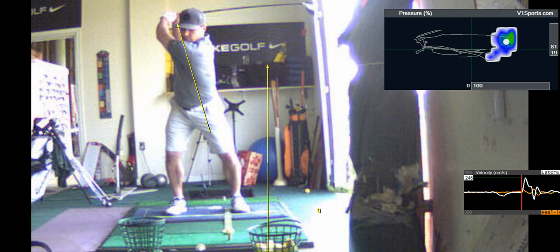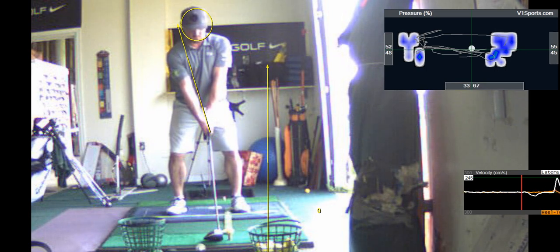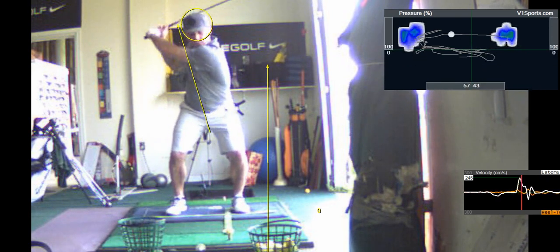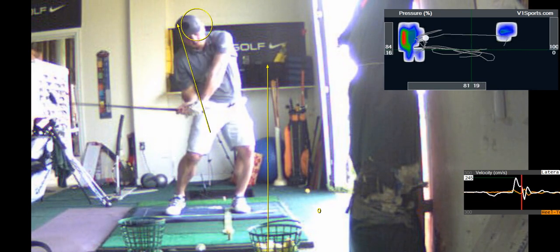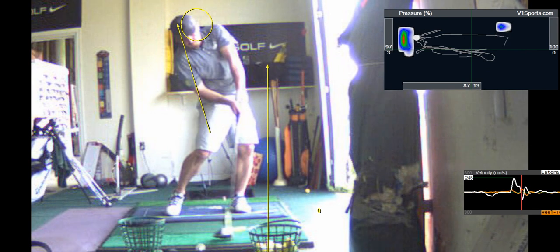You want to contract those abdominals and keep them engaged. Your oblique abdominals are your rotators for your trunk, and you do a really nice job generating power. You got some tilt — your upper body side bend is a little too much, but that's okay. You got all that lag and stored energy in the club, and look how square that club face is — it's very good.